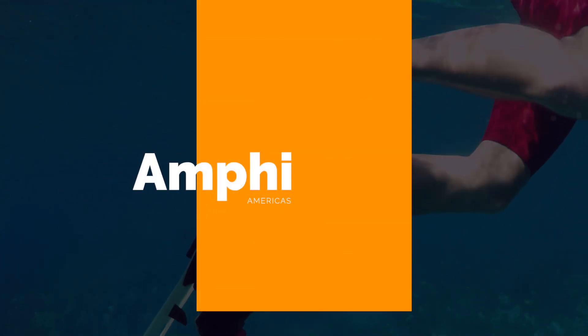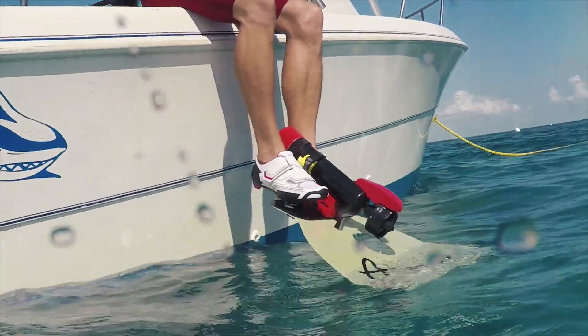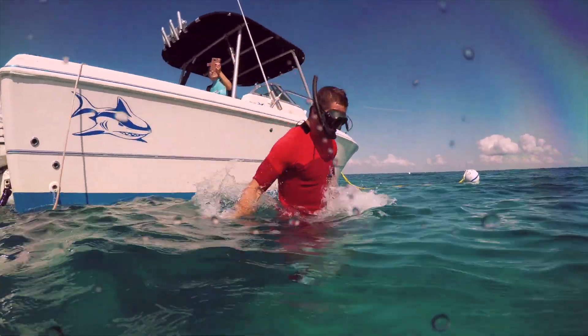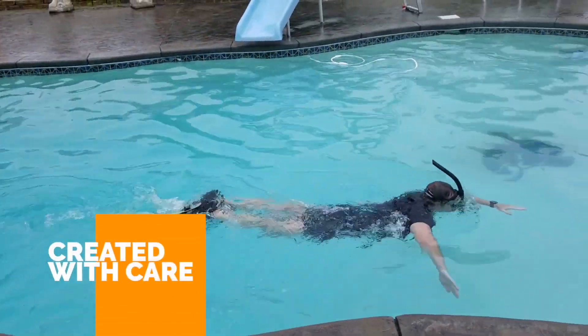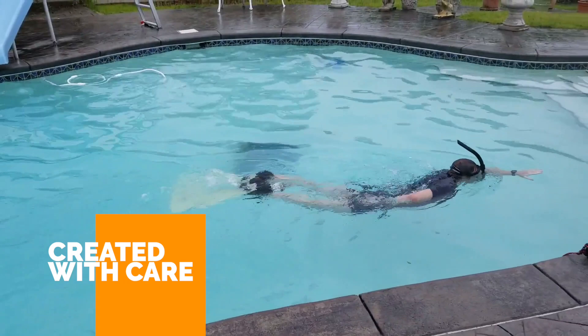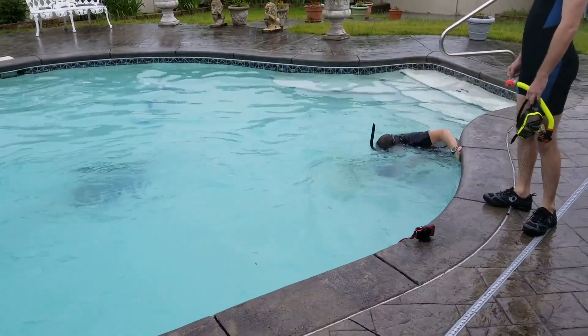Welcome to Amphi, the world's first oxygen-saving and hands-free underwater scooter. You've never experienced anything like this. Amphi uses the swimmer's own finning style to intelligently add power in very precise ways. Amphi works a little like an electric bicycle, adding power in response to input from the swimmer.